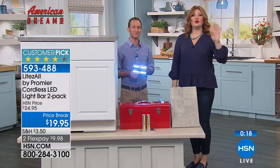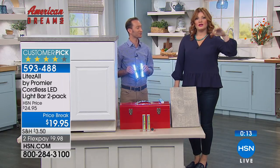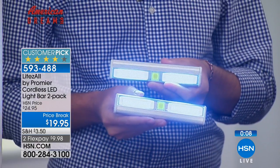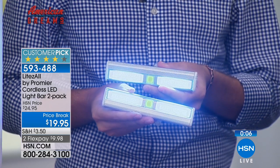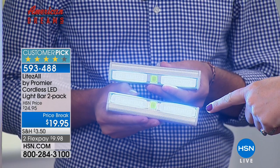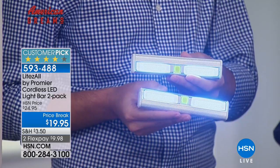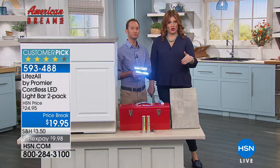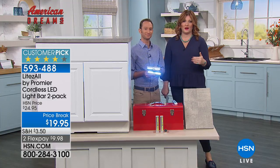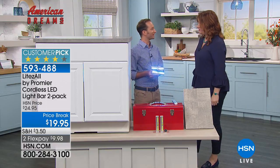With about 17 seconds left on the clock, Robin notes that in the studio the lights look white to her eyes, but they appear blue on the television screen due to how cameras absorb light differently. She wants to be upfront: these are white lights, not blue. Rest assured that when you get them at home they will be white. You always have a 30-day money-back guarantee, and you will love these.